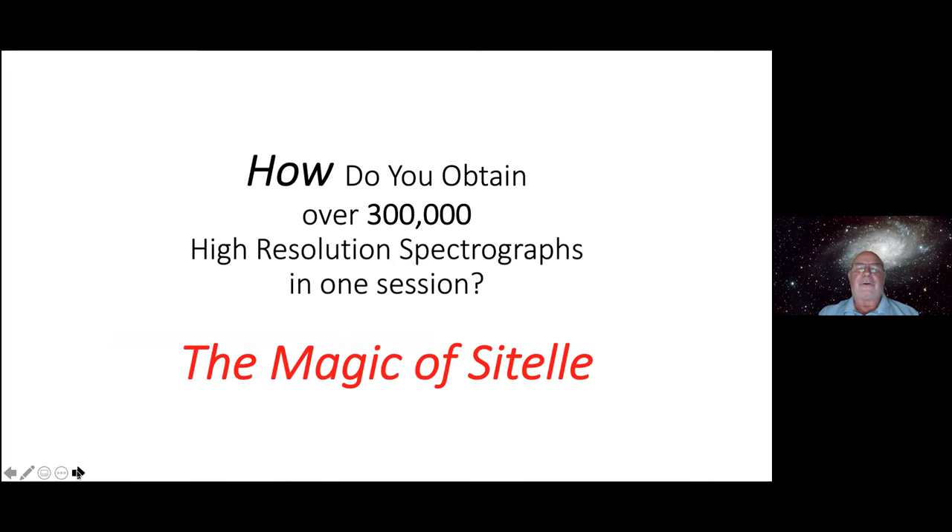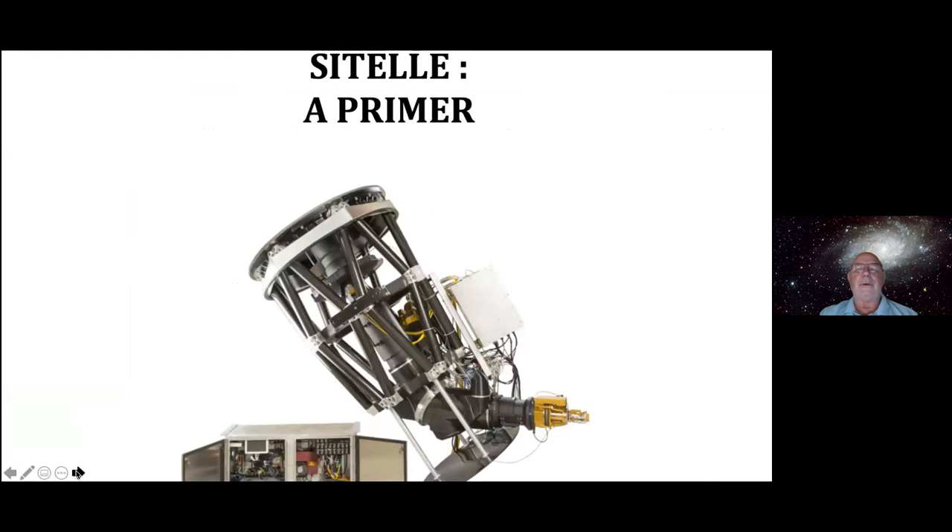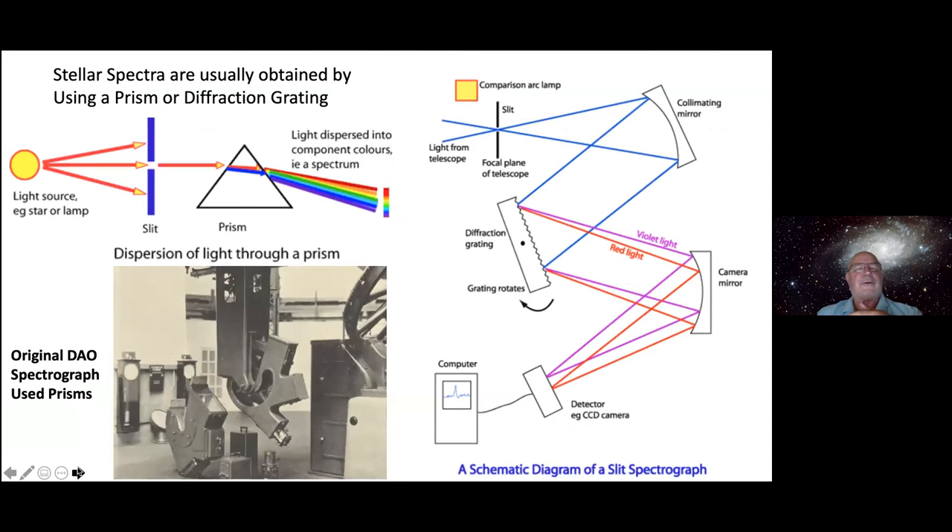If you google SITELLE, the first thing you find is that SITELLE is also the name of a bird. SITELLE is called an Imaging Fourier Transform Spectrometer. It was rolled out around 2016 and they did testing with it. What I found really helpful was something called the FTS Primer. Before we go into how this system works, let's talk about the old way — stellar spectra were usually obtained using a prism or diffraction grating. Here's an image of the first spectrograph that hung at the Cassegrain end of the 72-inch DAO telescope.